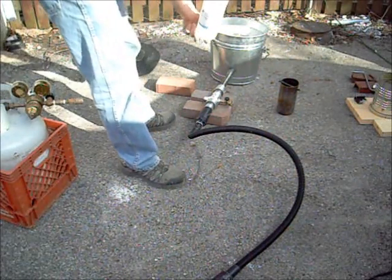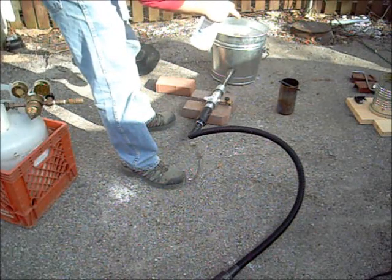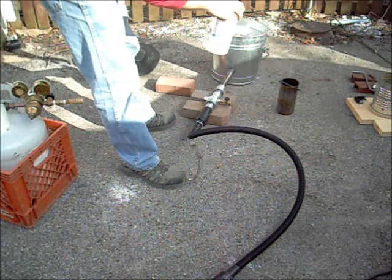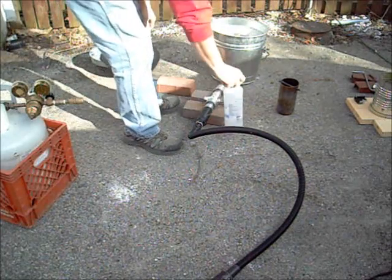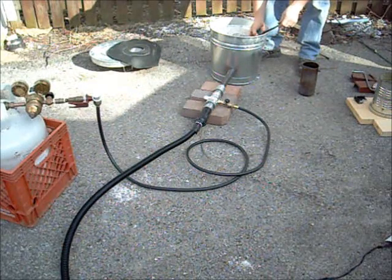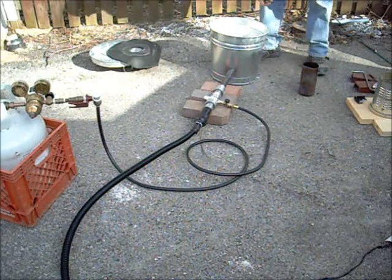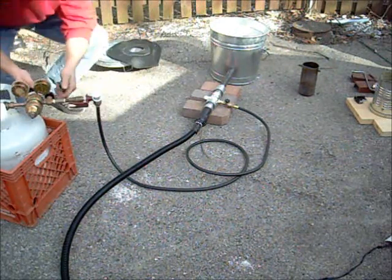Took my starter piece and a little rubbing alcohol. That's in there currently now. We'll get it burning. Hang it off to the sides there. Open up my gas valve.